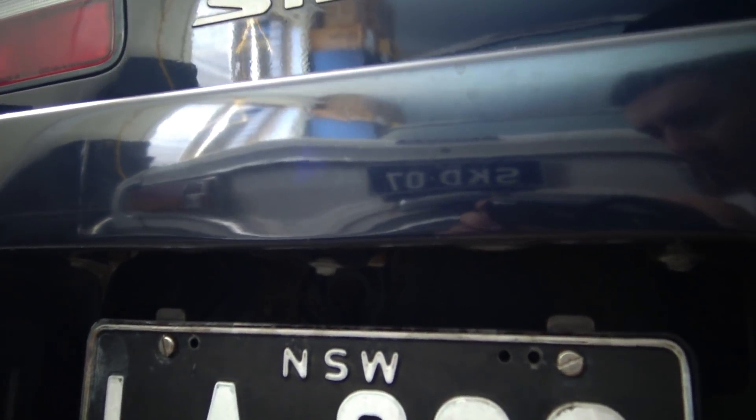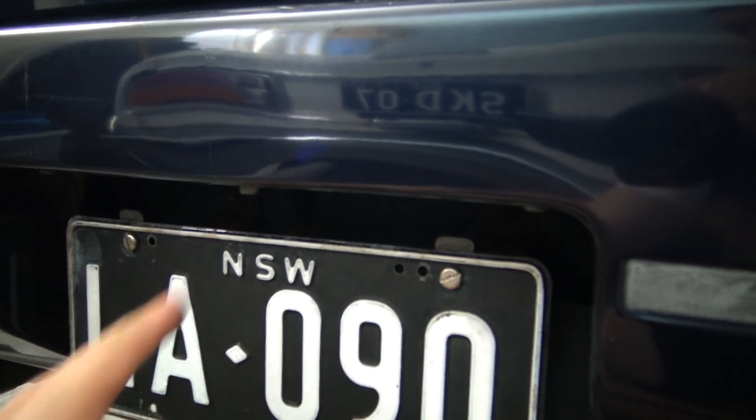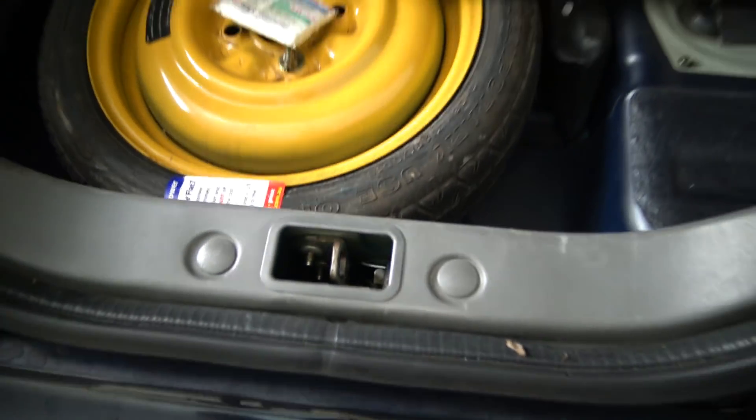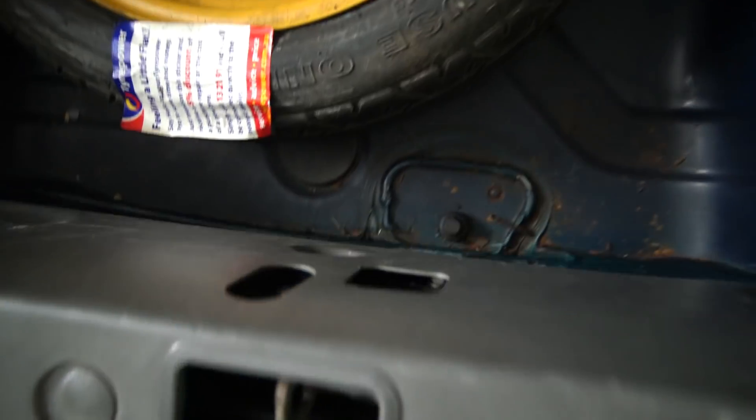Just below the number plate, if we look past and into there, there's actually a rubber grommet in the back here. Now if we come up into the boot of the Silvia, that is that rubber grommet just there. It's a pretty easy spot for our camera cable to run straight through, so I've run the camera cable up into there.